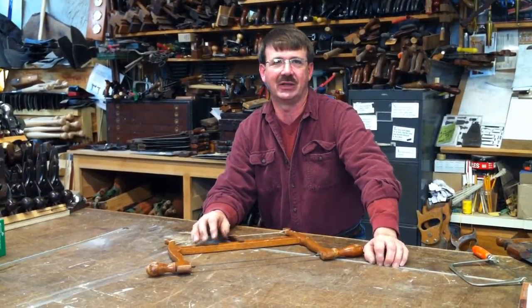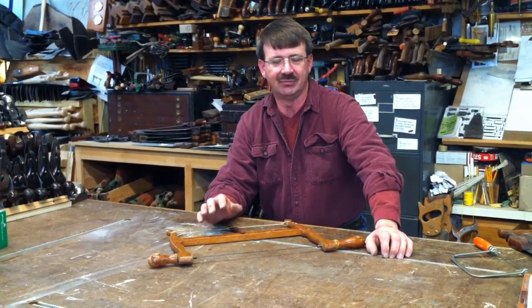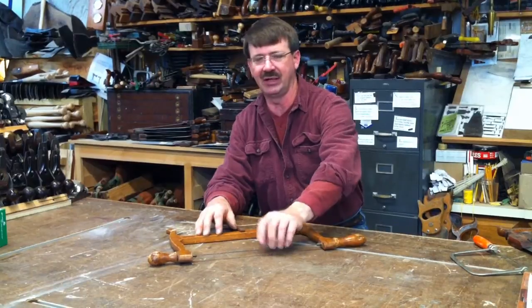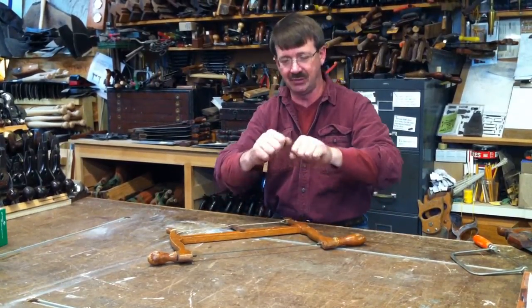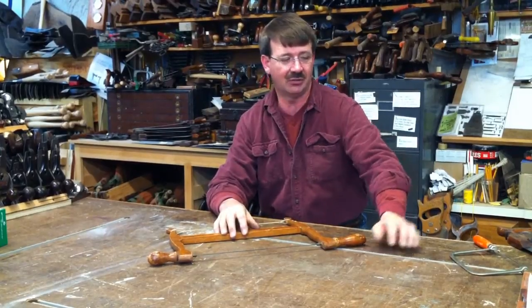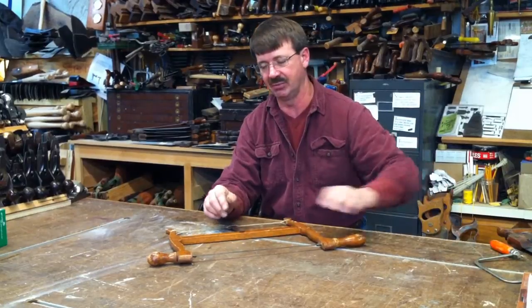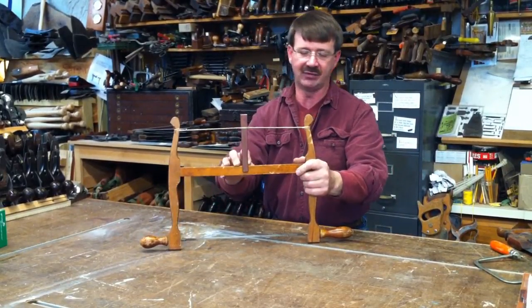Hi, this is Ron Herman back with Frequently Asked Questions. Today we're going to go over the frame saw. A frame saw has a frame that pulls tension onto the blade, unlike a regular hand saw where tension is hammered into the blade, or a coping saw which is a bow saw where the metal provides tension. We're going to look at a saw that uses a wood frame to drive the tension.